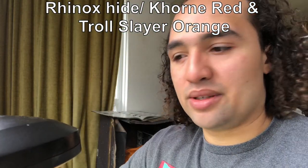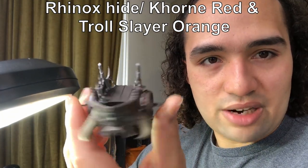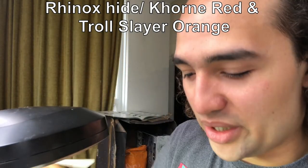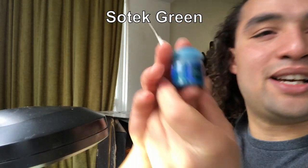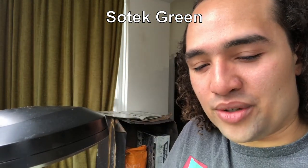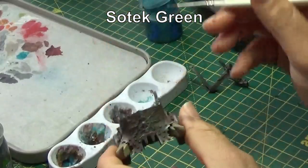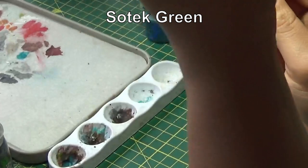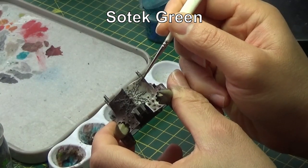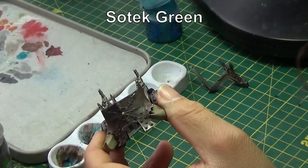There we are with our now very, very rusty chariot. All the little bits of dirt and filth on there look quite good. Now we're adding corrosion with Sotek Green, mixed with our good old friend Lahmian Medium. All we're doing here is just putting it around the recesses to create that corroded effect.